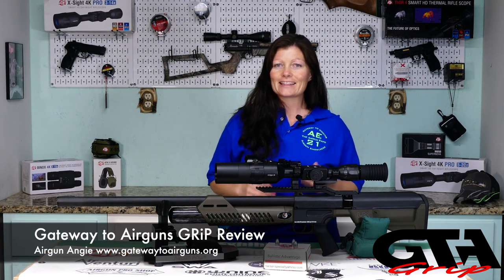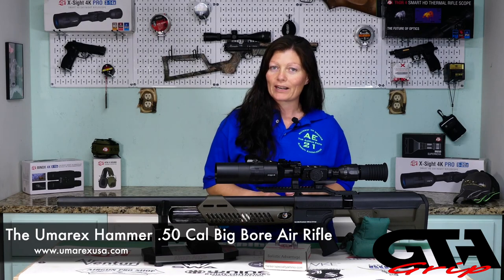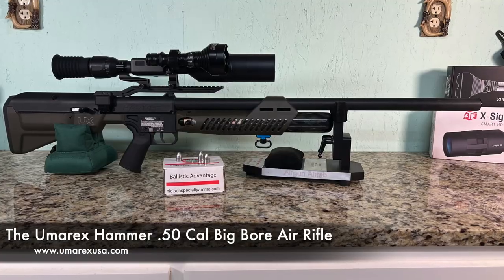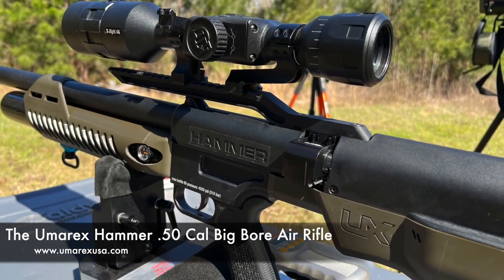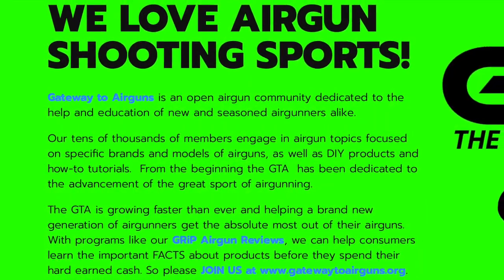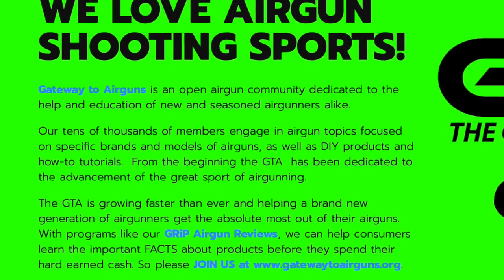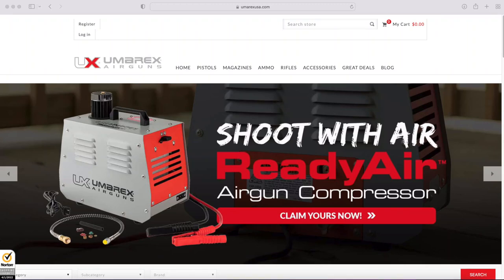Hey guys, Airgun Angie with Gateway to Airguns. This is my next grip review and this one is on the Umarex Hammer — a .50 caliber big bore air rifle. I want to say thank you to Gateway to Airguns for making this video possible. Go check them out at www.gatewaytoairguns.org. I'd also like to say a quick thank you to Umarex USA. If you're interested in their products, go to www.umarexusa.com.